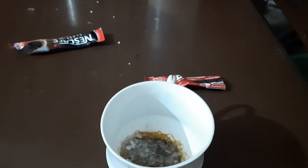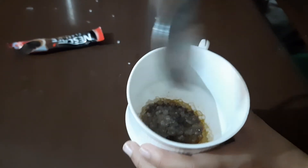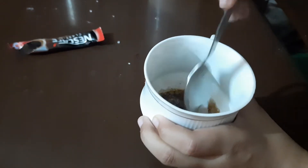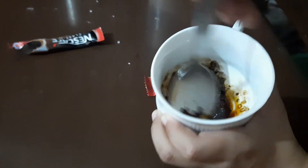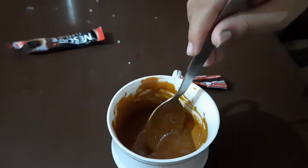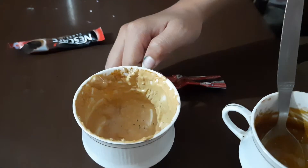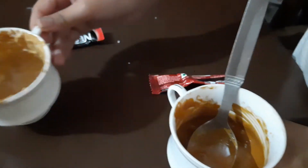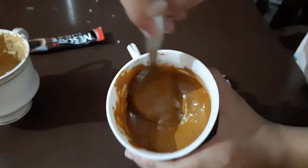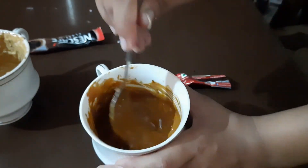Now mix it. Don't add milk or else it will be liquidy. Whisk it for like 10 to 15 minutes, mixing like this. When you put it in the freezer it will firm up a bit, and then you can whisk it again. I will put it in the freezer for about two to three minutes.